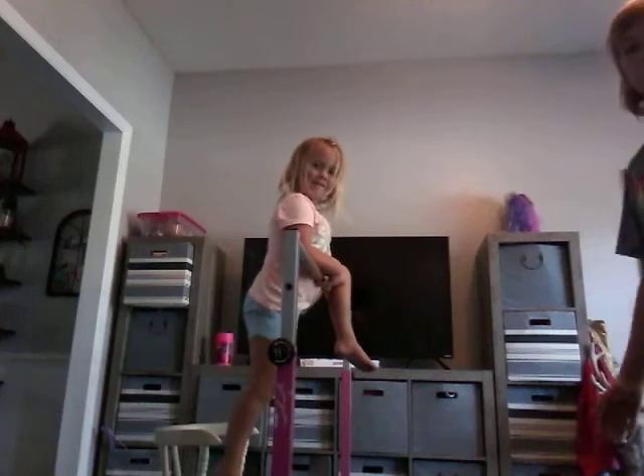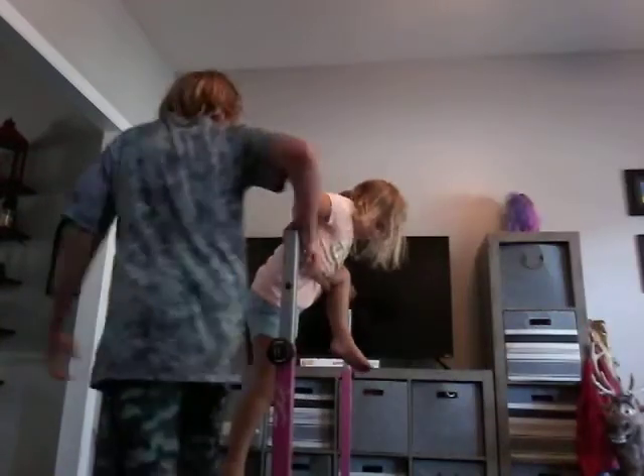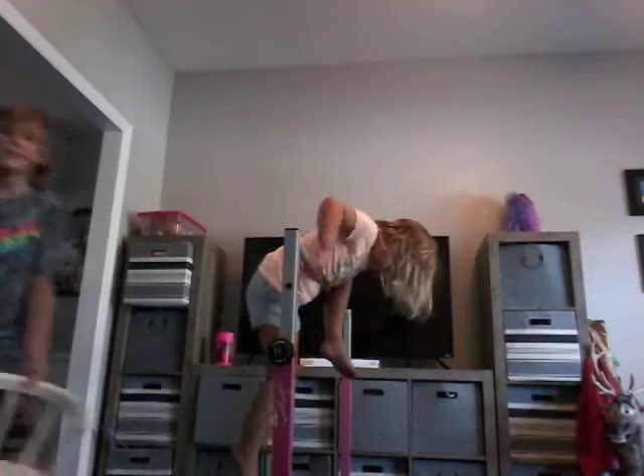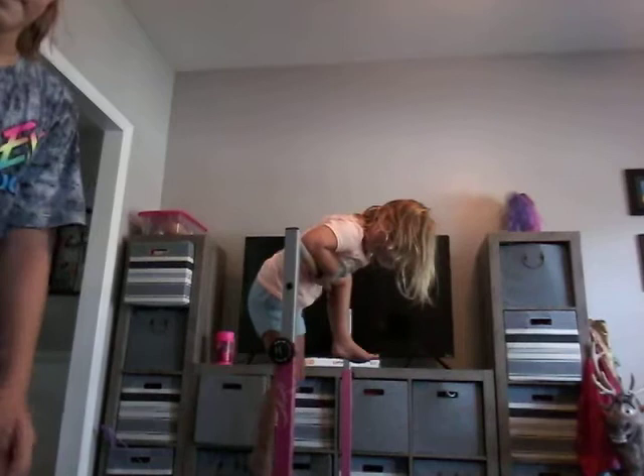Guys, we're going to be doing some tricks here. I'm Caden, hello, this is Gracie, and we're in the gymnastics bar. We're going to teach you some stuff. We're going to move this chair and see the trick that Gracie can do. Let's get into it.